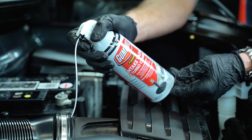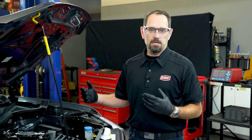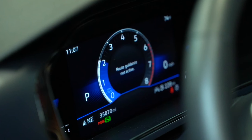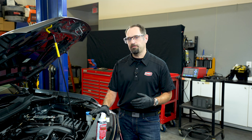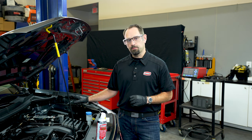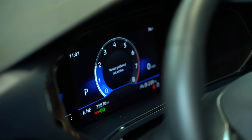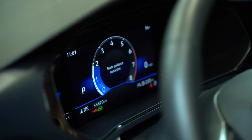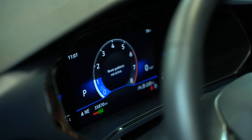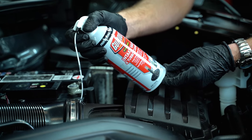As product is added into the engine, you will hear your RPMs drop and fluctuate. Your partner in the vehicle should not try to compensate for this — they should continue to hold the RPM at 2,000. Continue dispensing until about half the can is gone. At that point, stop dispensing and have your partner rev the engine two or three times up to 3,000 RPM, but not exceeding 3,000 RPM. Once you return to a steady, consistent 2,000 RPM idle, continue dispensing the rest of the can.